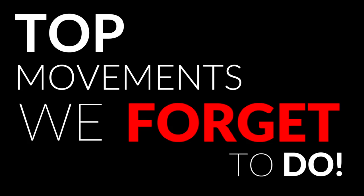What's up guys, and today we're going to be taking a look at some of the top movements that we often forget to do. During training we can often get a little bit tunnel vision, and we can get a little bit overly dedicated to certain movements, which leads to us forgetting that there's more out there for us to be doing.